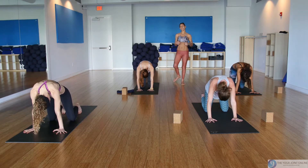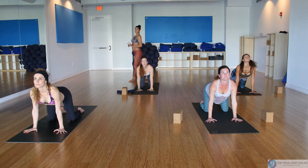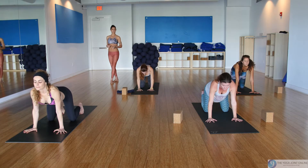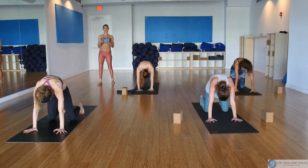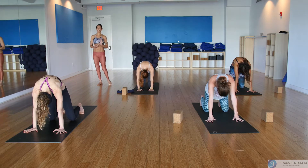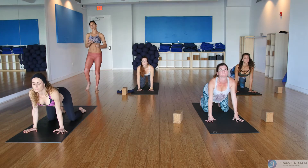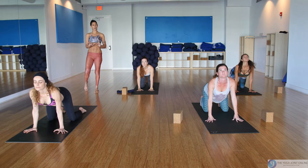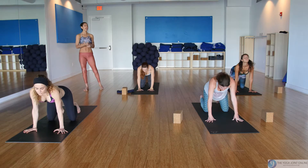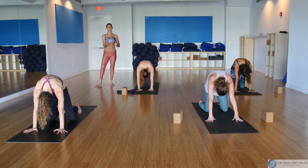Again, roll the shoulders back, inhale look up, reach up to your sit bones. Exhale and round and curl. As you roll the shoulders back on the inhale, feel your back muscles contract so you're not just sinking on your spine — that's something we never want to do in yoga practice. Exhale round and curl, and notice how the front of your body is contracting and pulling in to stretch the back body.